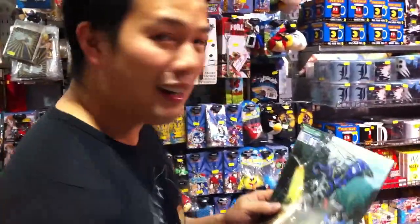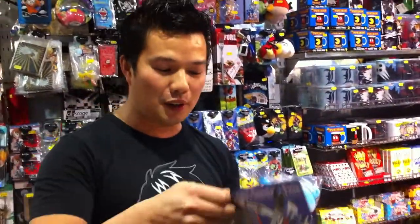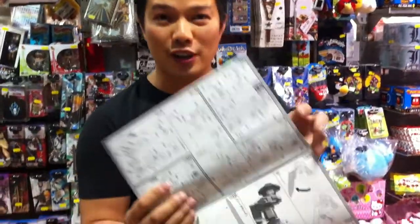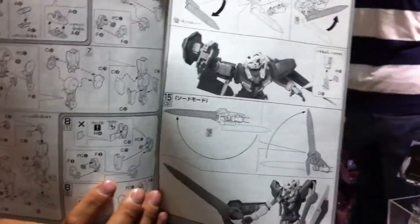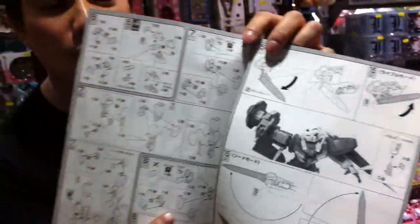So what do you get? You get the instruction booklet, and you don't have to read Japanese — but you can if you want to, if you want to get really bored — but you don't. To build it, you just have to follow the picture-by-picture instructions like that. It's all pictorials in Japanese, so it's all authentic, but you just follow the pictures.